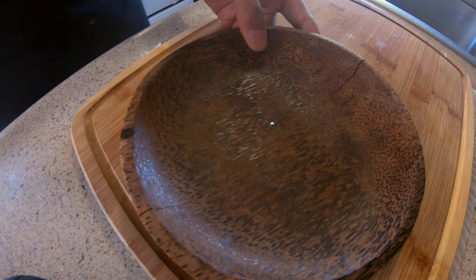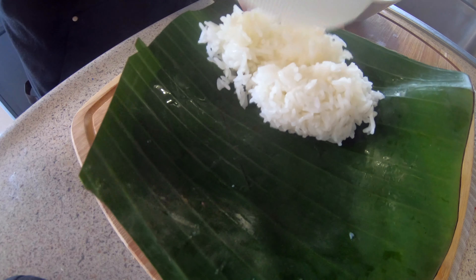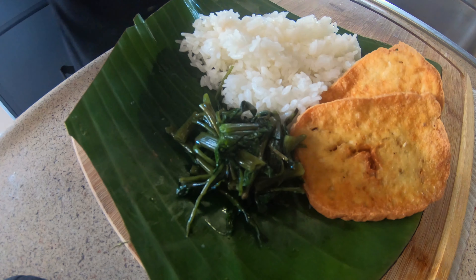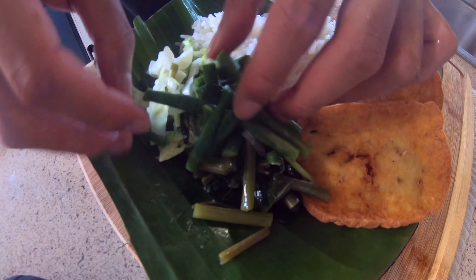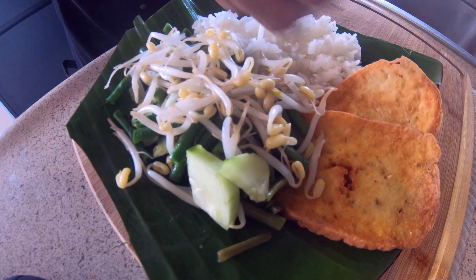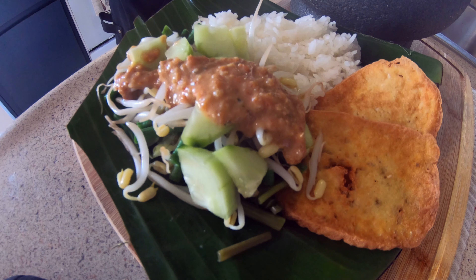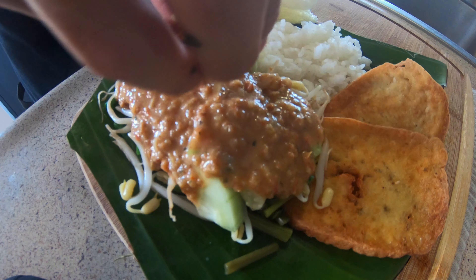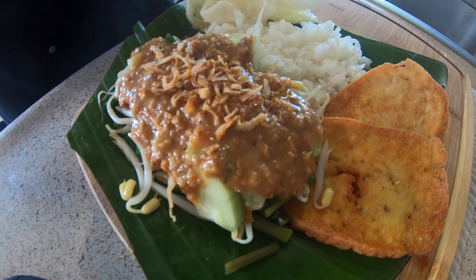And that's it — it's time to plate it now. I put a scoop of rice there, some tofu on the side, add some kangkung, some cabbage on the bottom, put some long beans, some bean sprouts, and some nice fresh cucumbers. Put the sauce on top and top it with some fried shallots.